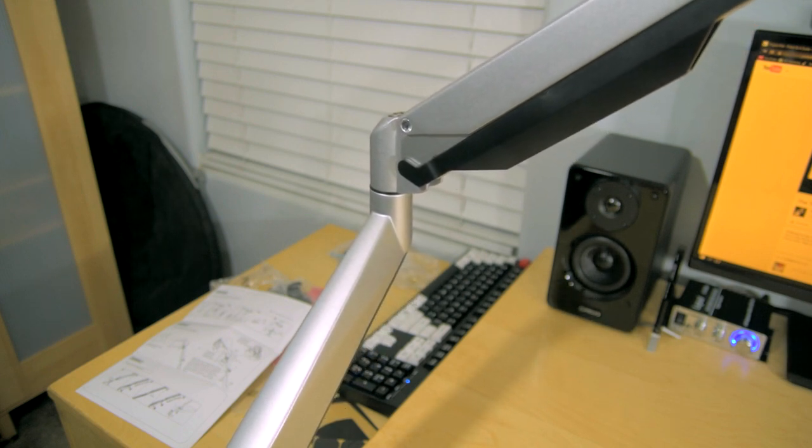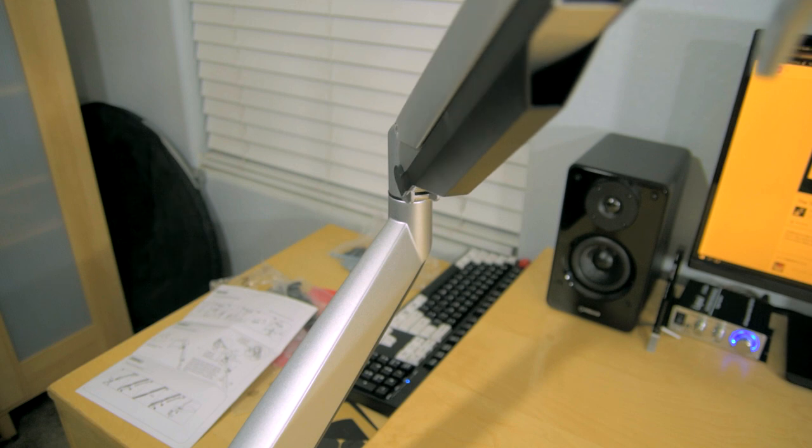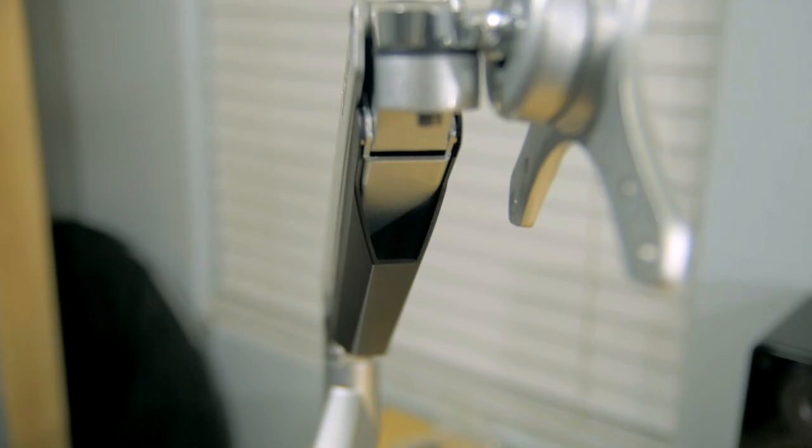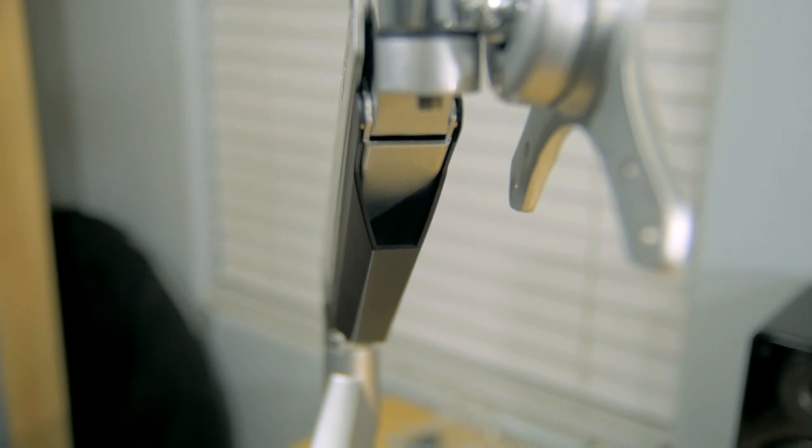Adjustment-wise, you've got two separate arms with 90 degrees of swivel rotation. Each arm also has these plastic pieces for cable management. They do kind of feel cheap in comparison to the rest of the unit, but it's not a huge deal.